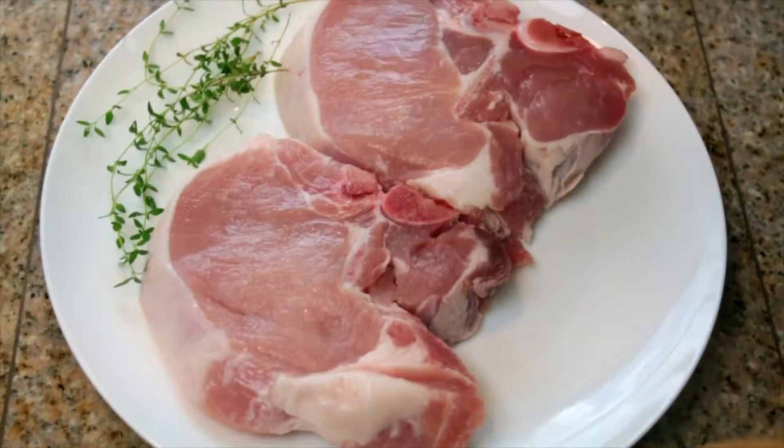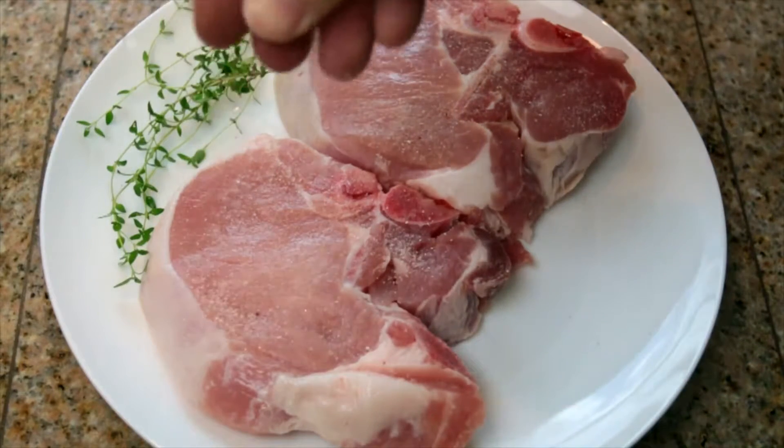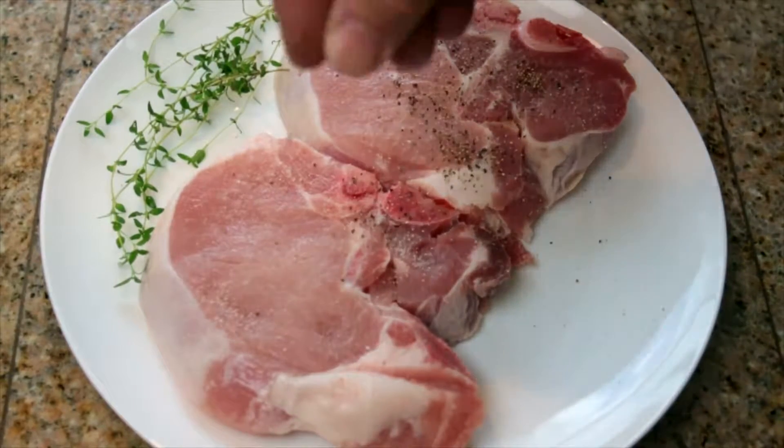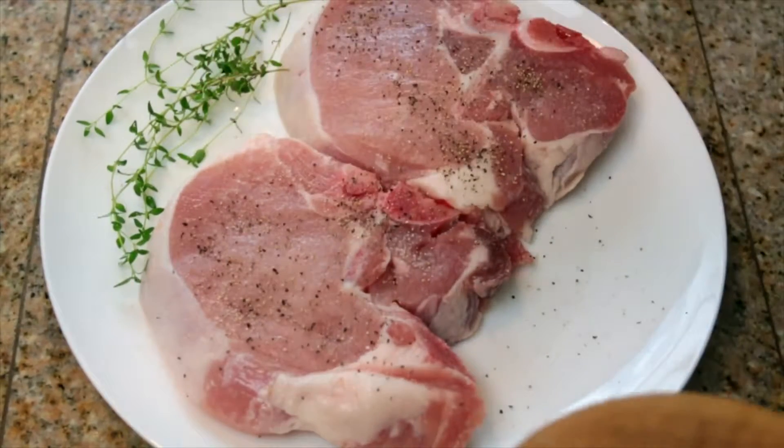Simple and delicious. As you can see here I have two pork chops, about an inch thick. I have some sprigs of fresh thyme. We're gonna take some salt and pepper and season both sides liberally. We've got our pork chops salt and peppered on both sides and our thyme ready to go. Now it's decision time.